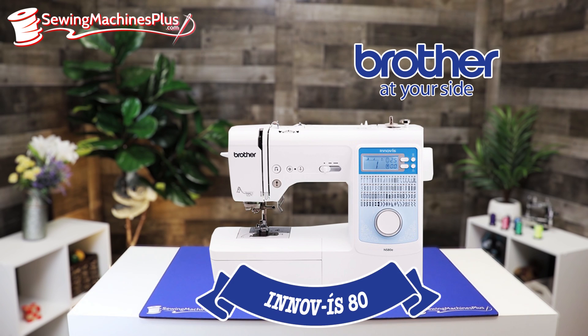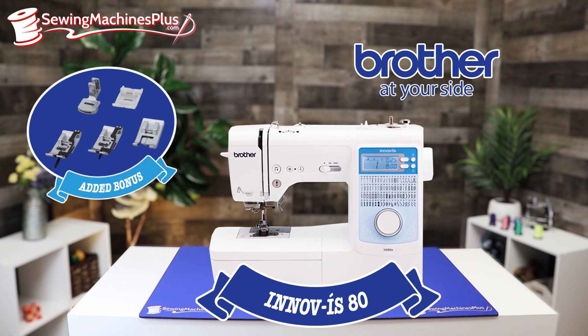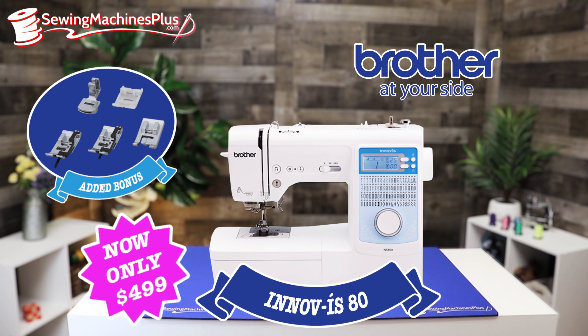Next is the Brother Inovus 80. This is a compact, travel-friendly, very lightweight sewing machine. It has 80 built-in stitches, advanced needle threading, LED lighting, and a 6x4 workspace. With an added bonus, we're throwing in an embellishment kit with five feet, all for free.